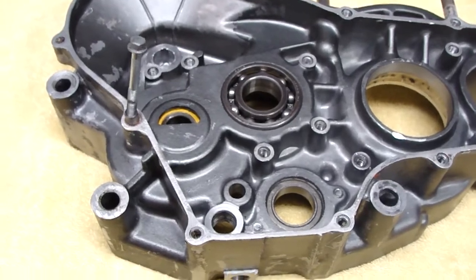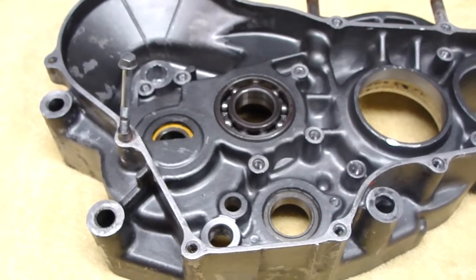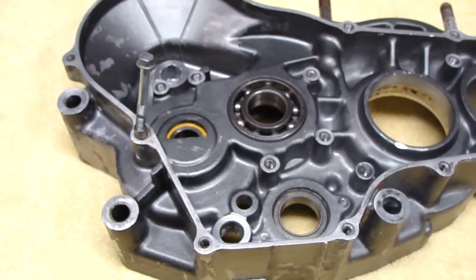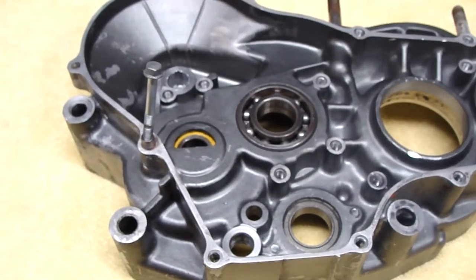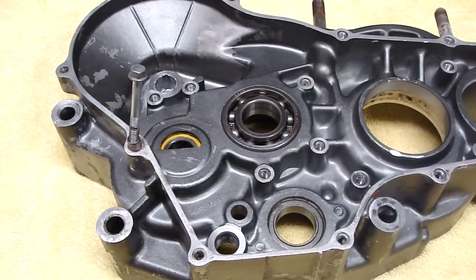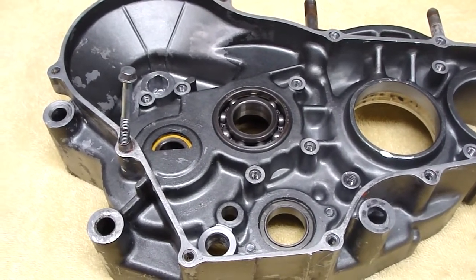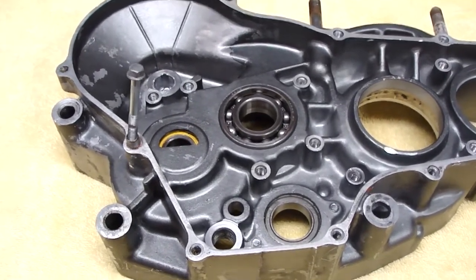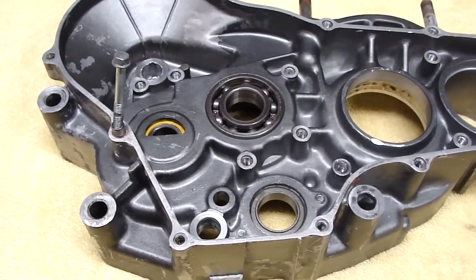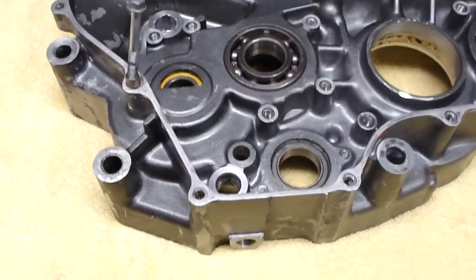When you use sealant on gaskets or whatnot — and just to be out in the open here — I do not use sealant unless there's imperfections. I like to try to either flat plate them, get the surface good and clean and straight, and use a gasket without any sealant, such as a clutch cover or center case. Sometimes I'll use a little bit of grease on the center case gasket so that it'll peel off easily. I know some people use gasket sealer and like it, but me personally, I'm not a big fan of it.